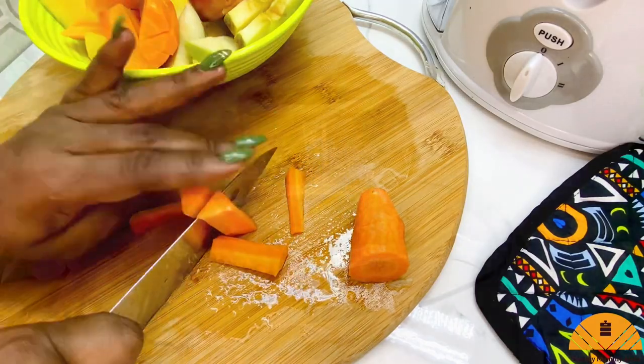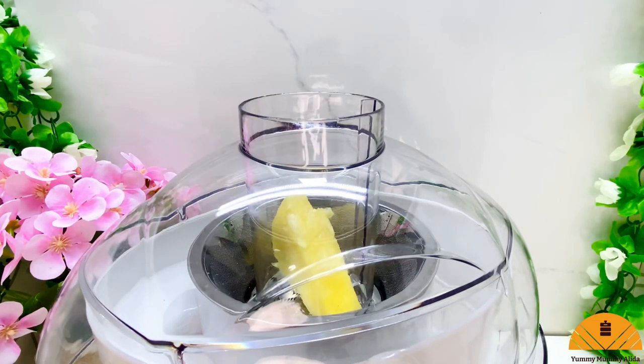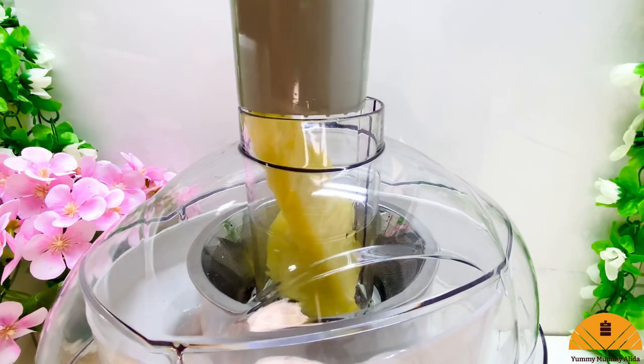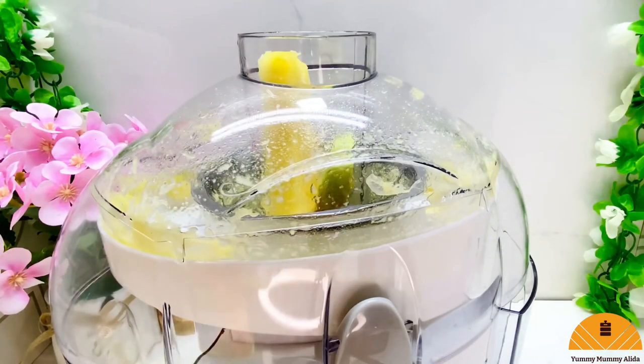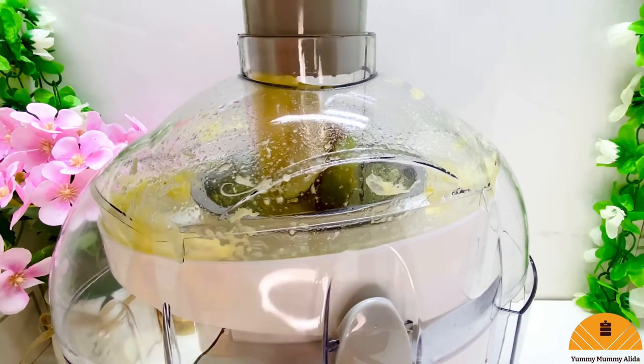Once I'm done slicing up my fruits, I'm just going to be adding the pieces into my juice maker and this is just going to do all the work for me. This recipe is so easy and it gives you the most tasty, most delicious fanta drink you'll ever have.